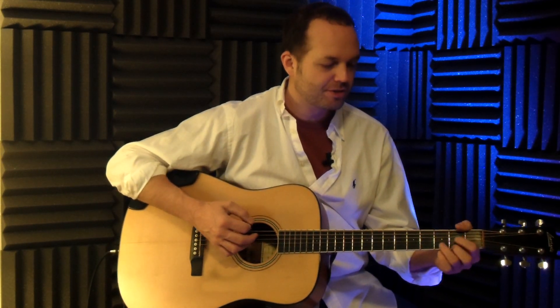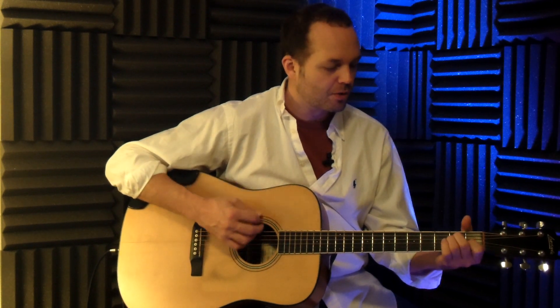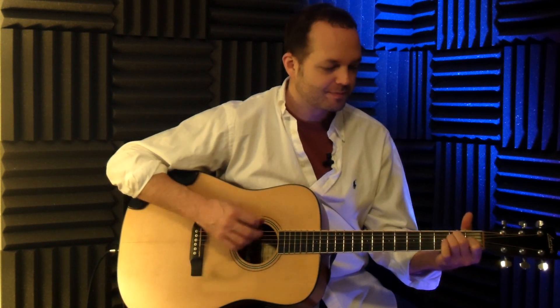The last one we're going to do is E major to D major — just four pairs of down-ups, and then to D.